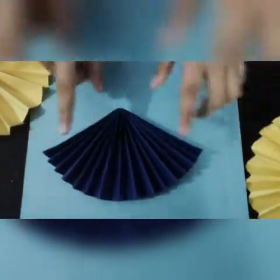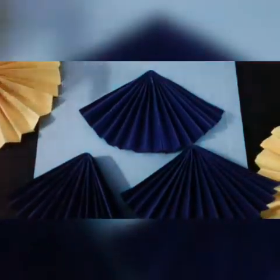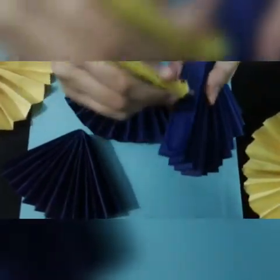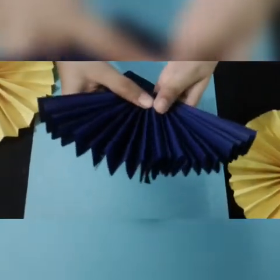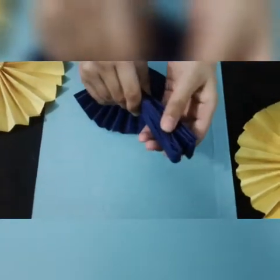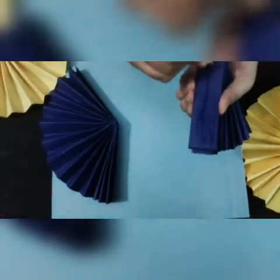This is how it looks and I have done the first part. I have done the same with the second and third. These are all three together and now we will start pasting them together. Take the first one and glue it to the last one, then paste another one with it. Take the glue and join the second to the third.